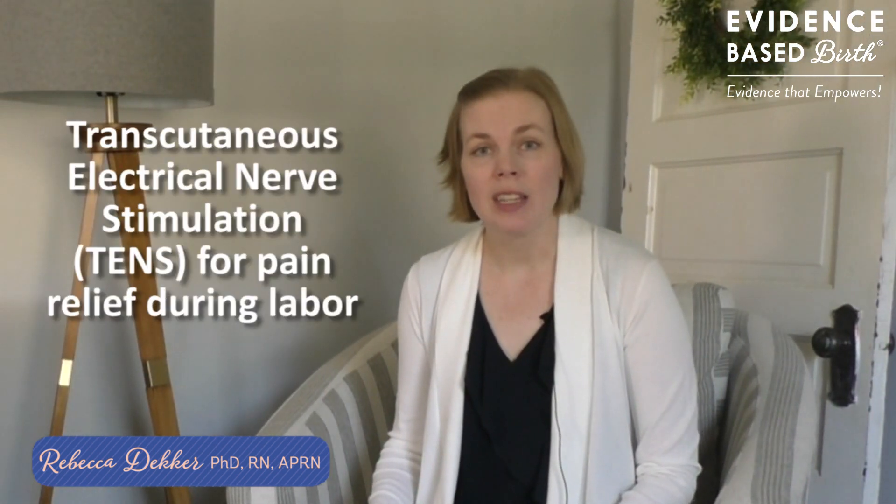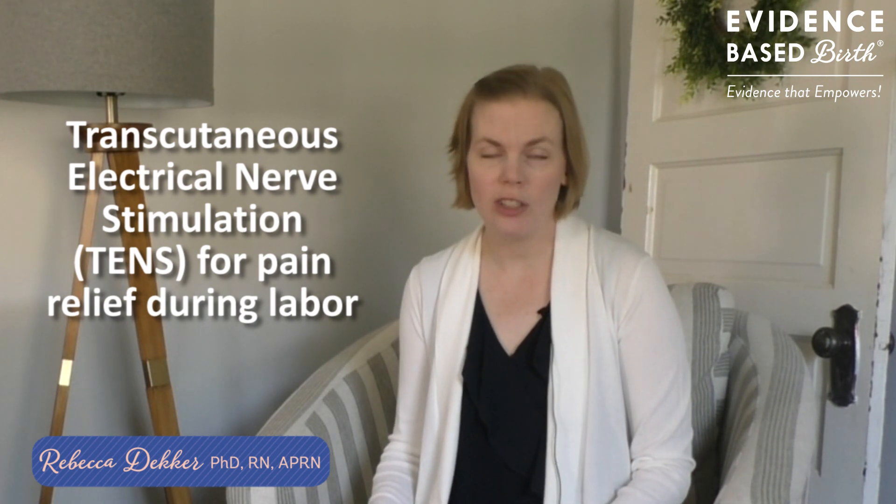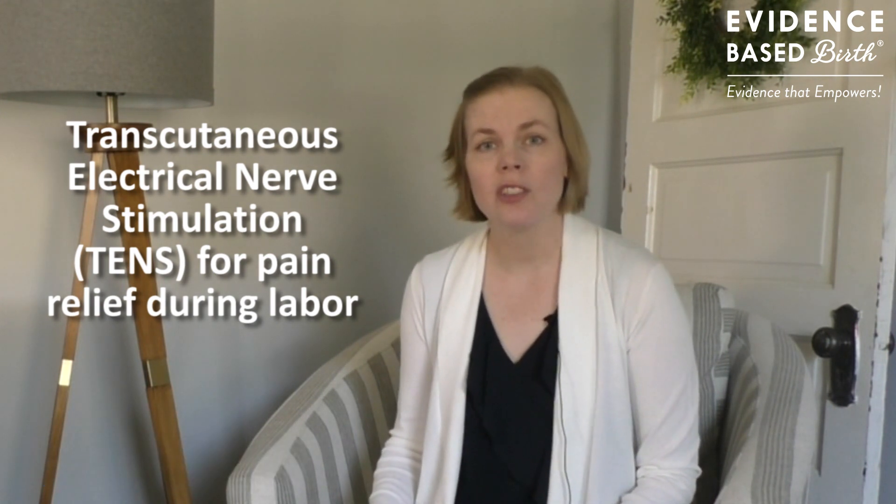Hi everyone, my name is Rebecca Decker and I'm a nurse with my PhD and the founder of evidencebasedbirth.com. In today's video we're going to talk about using TENS, or transcutaneous electrical nerve stimulation, for pain management during labor.